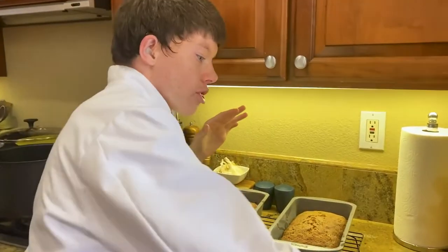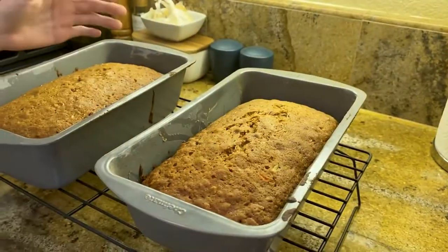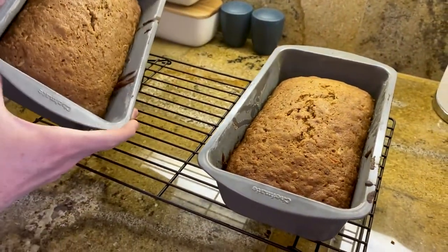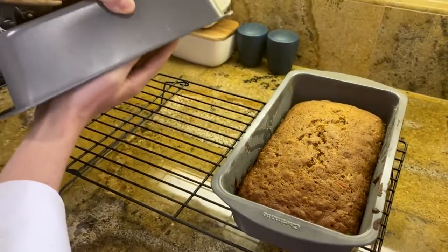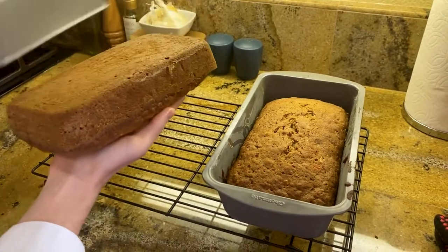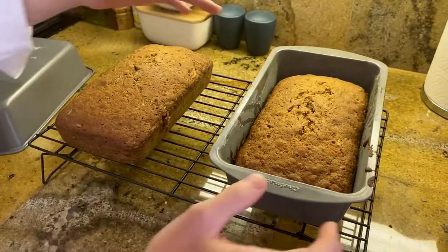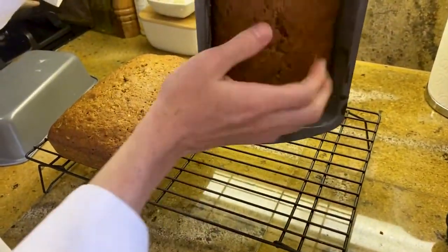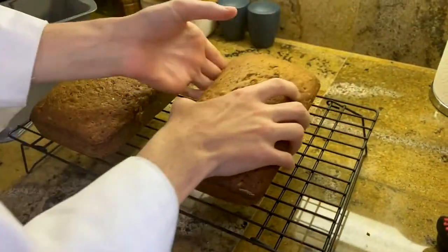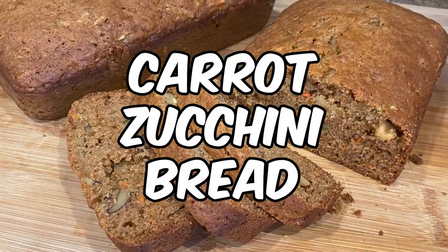Now, with a knife, you can go around the edges and make sure it is loose. So we are going to put these on the cooling rack. That's one. And the other one. And there you go — Carrot Zucchini Bread. We'll see you next time. Bye.